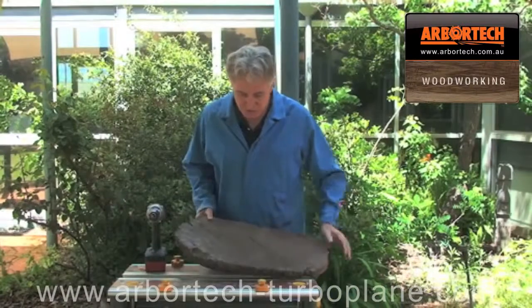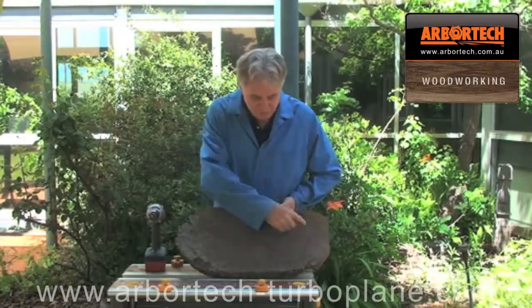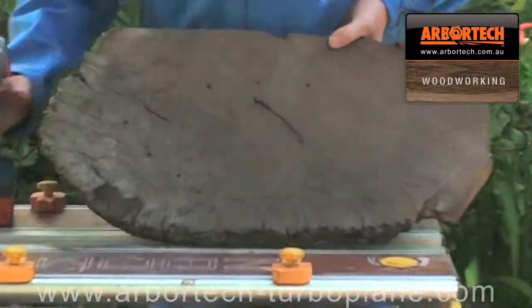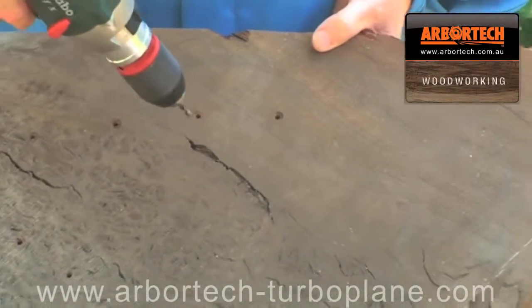Now what I've done is I've got a burl — it's about one and a half or two inches deep. I've drawn a rough area that I'm going to make the tray, and I've got a drill where I've set the depth of the drill so that there's about a centimeter from the bottom.